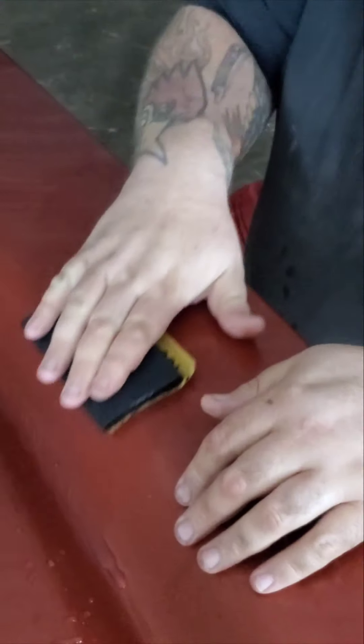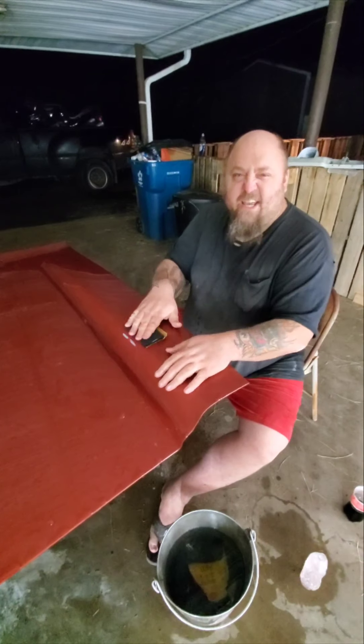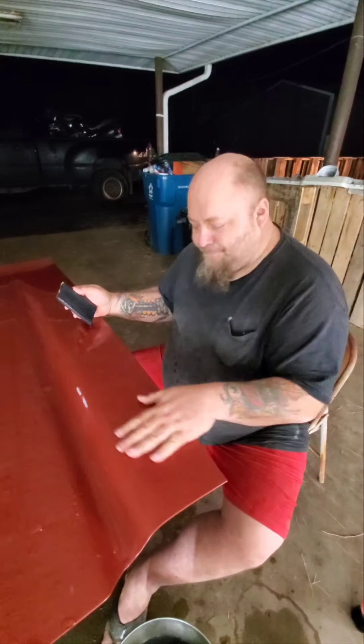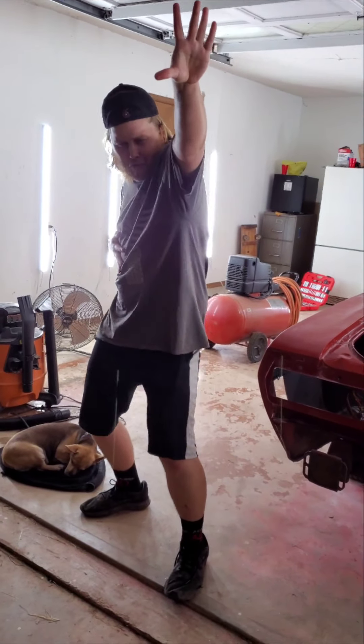I've been sanding, I've been sanding. It's like sex - this is like foreplay. Like when you touch it, it's all smooth. It's actually like my favorite thing to do.